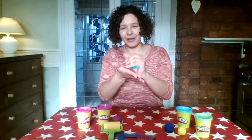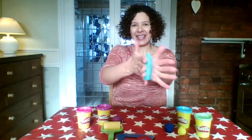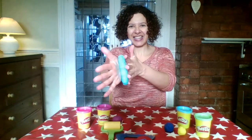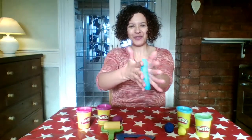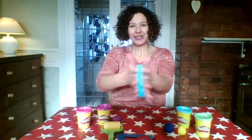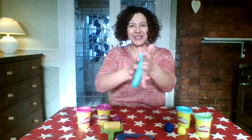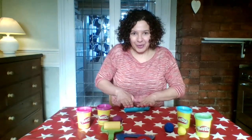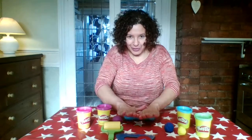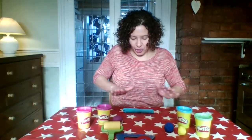I think I'm going to roll it into a snake, pushing my hands backwards and forwards. I can do it fast, I can do it slowly. I could do it on the table too. I could use both hands, or I could use one hand.